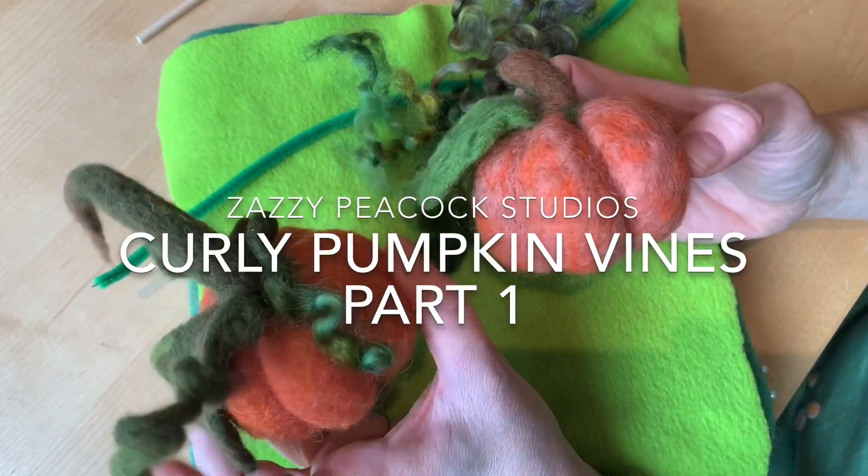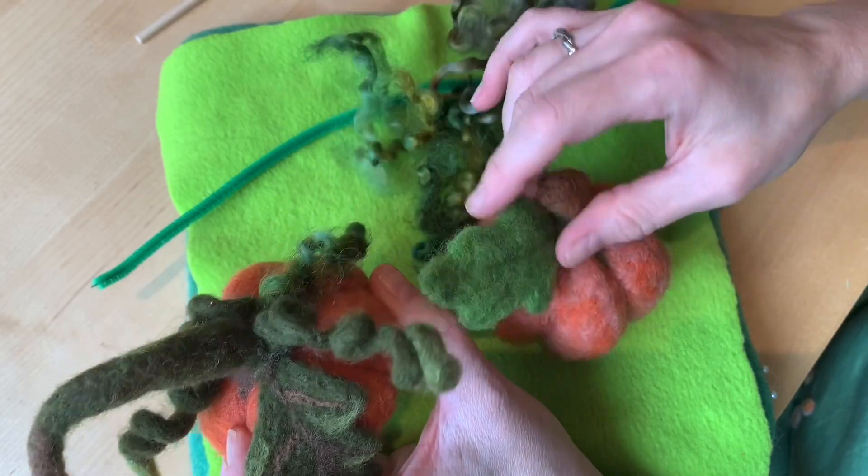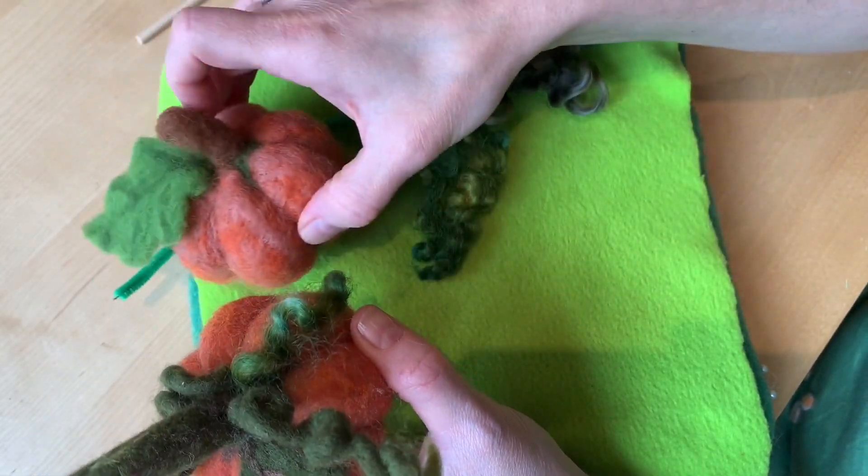Pumpkin time! Here's a couple of pumpkins. This one was the one that was already done, and this is the one we've been working on.